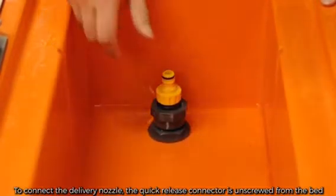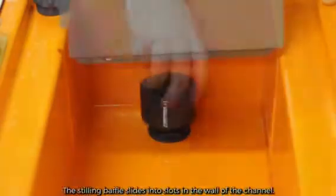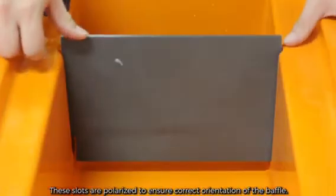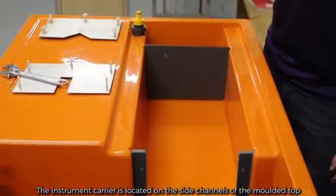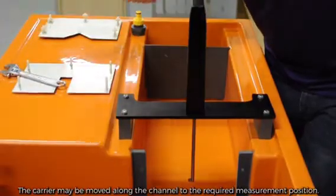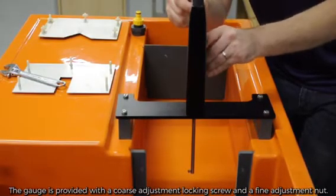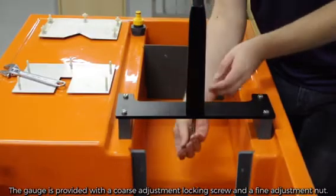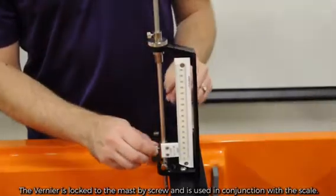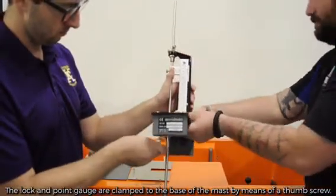To connect the delivery nozzle, the quick release connector is unscrewed from the bed of the channel and the nozzle is screwed into place. The stilling baffle slides into the slots in the wall of the channel. These slots are polarized to ensure correct orientation of the baffle. The instrument carrier is located on the side channels of the molded top and may be moved along the channel to the required measurement position. The gauge is provided with a coarse adjustment locking screw and a fine adjustment nut. The vernier is located to the mast by the screw and is used in conjunction with the scale.